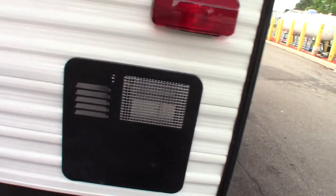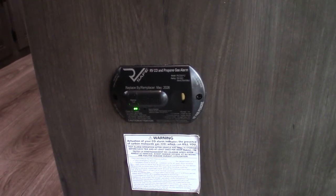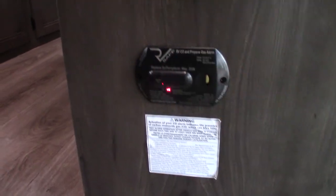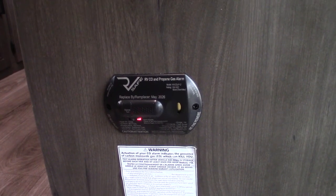That drain plug is also an anode rod, about eight inches long. Right when you come in the door there's a fire extinguisher. This device is the carbon monoxide and LP gas detector — if it detects carbon monoxide or LP gas it'll alert you, and a slow alarm indicates a low battery. It should always be green. If it goes off, take everybody outside, leave the door open, shut the gas off at the front, and figure out what's going on.